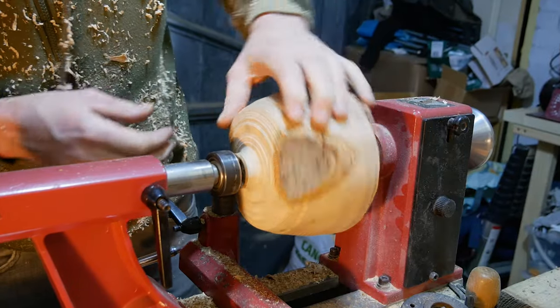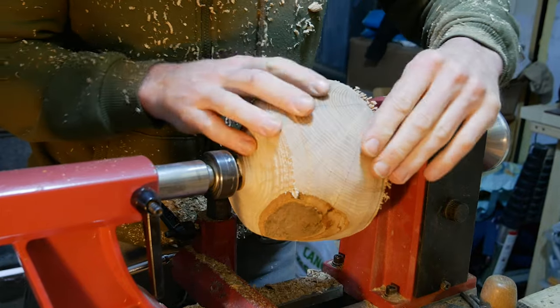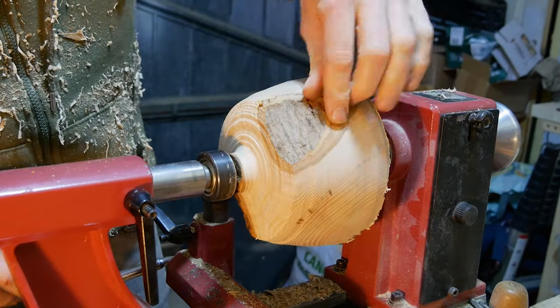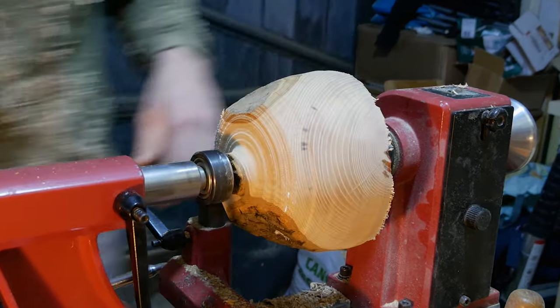We obviously want to make the cylinder as big as we can go, so we do have quite a large couple of cracks running through. We may need to put a little bit of CA glue in there, but we'll suss that out once we've taken all of the sides down.